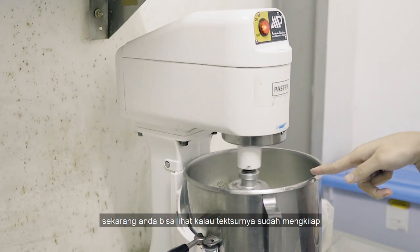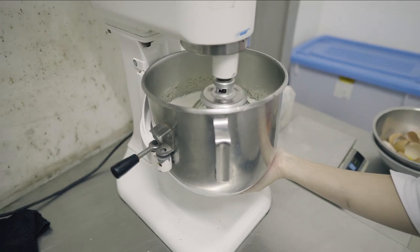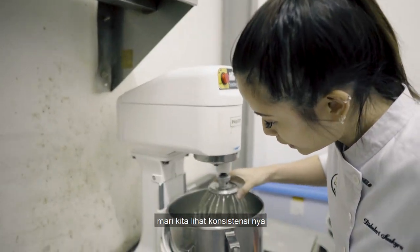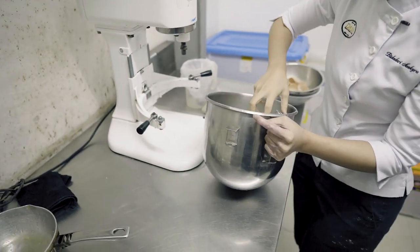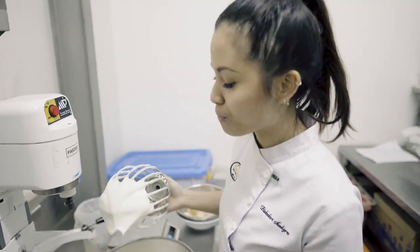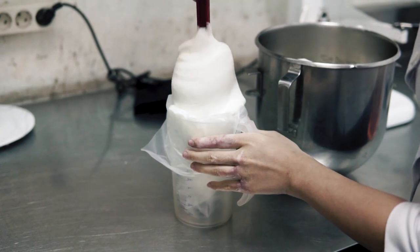Now that you can see it's actually shining — touch the bottom of the bowl a bit. If it's still too hot, don't turn it off. Let's see the consistency here. Silky smooth. That's good. We're gonna now transfer this to a piping bag. Beautiful.